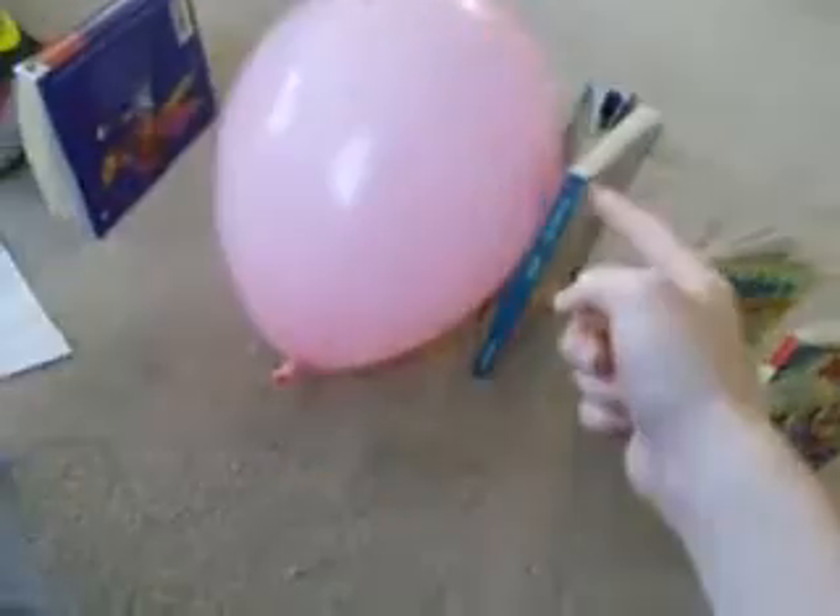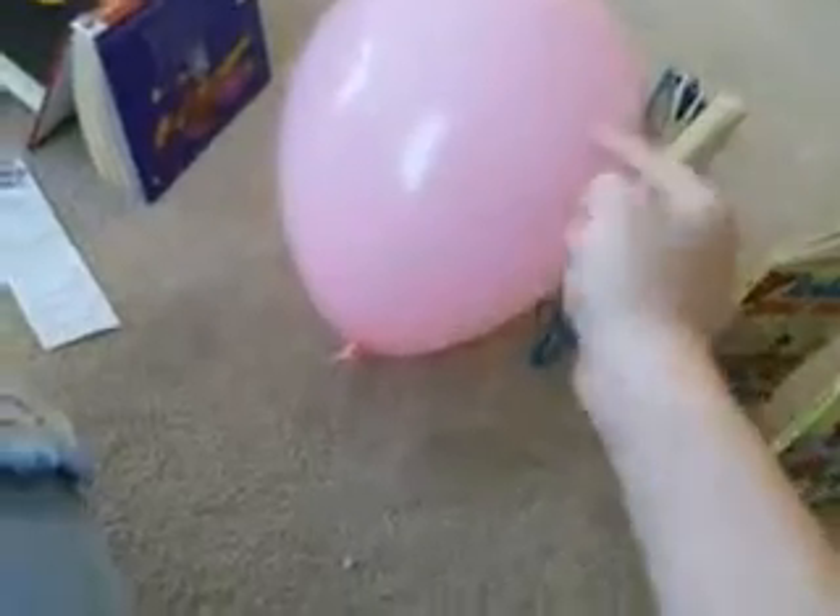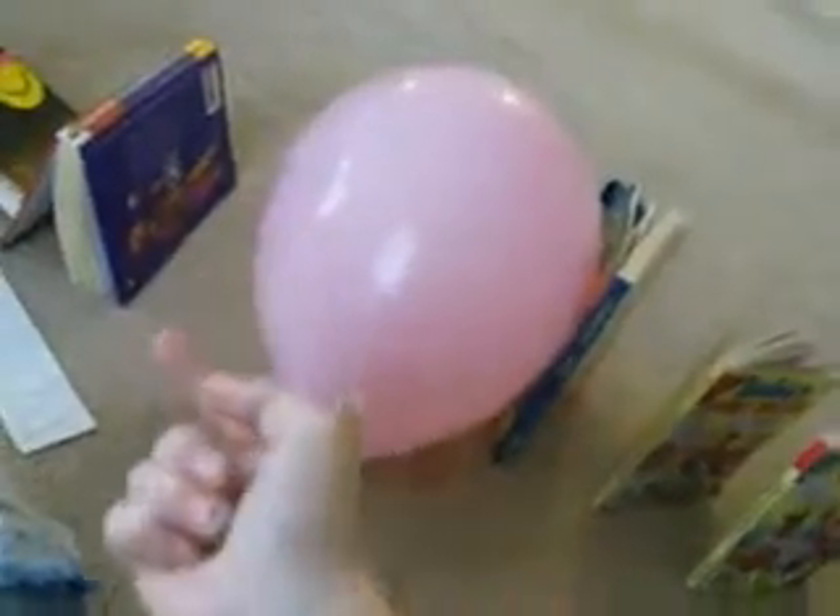The marble will lightly tap that book, causing it to move forward slightly. And then on this side, I will tap these books acting as dominoes, which will push the balloon farther towards the pin, causing it to pop.